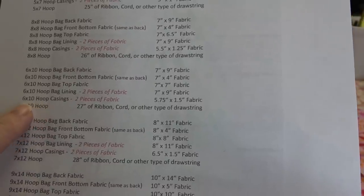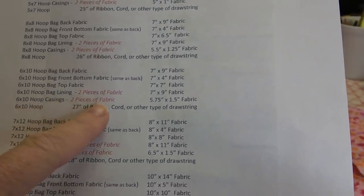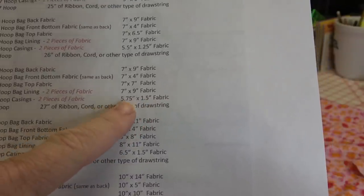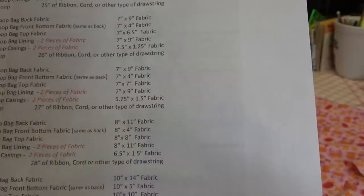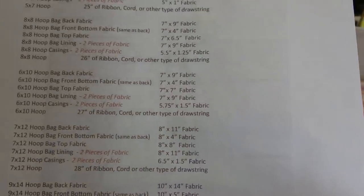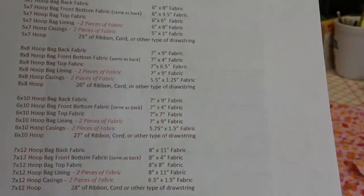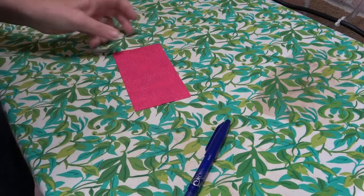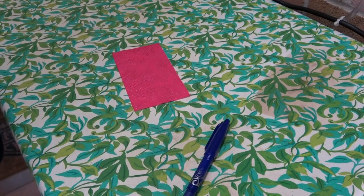The instructions give you all of the fabric sizes you need, and right here for the casings where it says two pieces of fabric that are five and three quarters by one and a half, I'll cut five and three quarters by three and then cut it in half - that just makes things a little bit easier. The way I like to make my casings is a little bit different than what they show in the instructions.